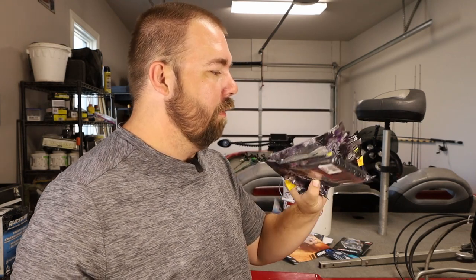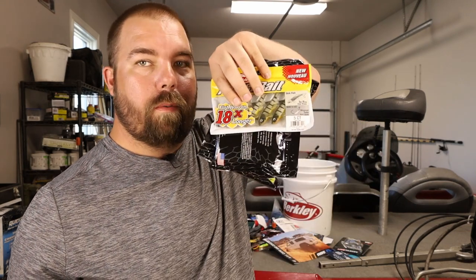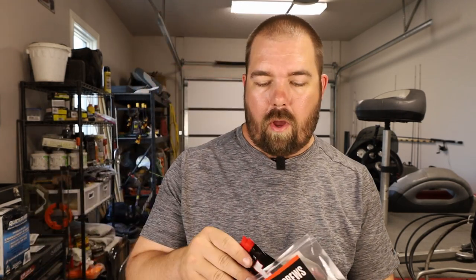I bought a lot of stuff, but not all of it I bought — like that right there, that was free. So if you ever get the chance to go to the Classic, you get a lot of free stuff. Definitely worth going, if you ask my opinion. So let's start off with what caught my eye — the hooks here.